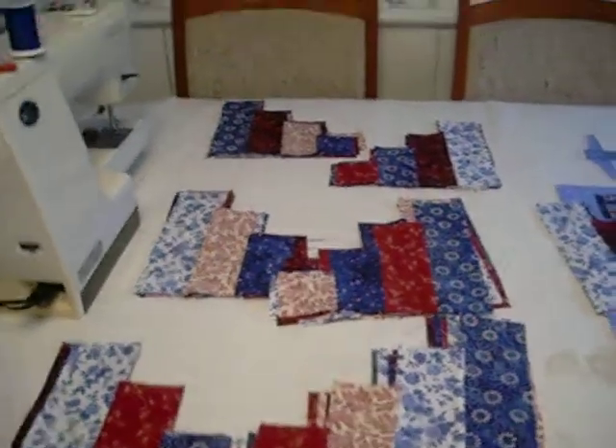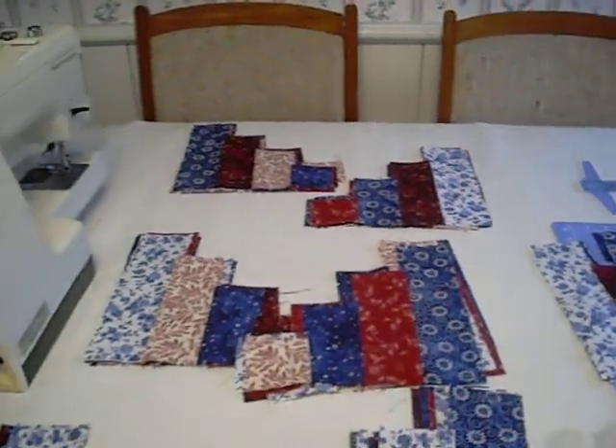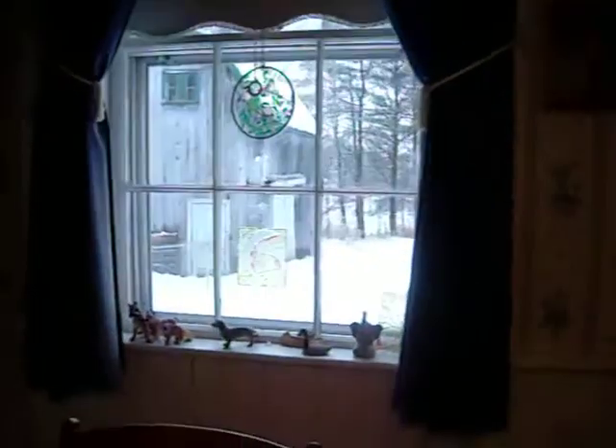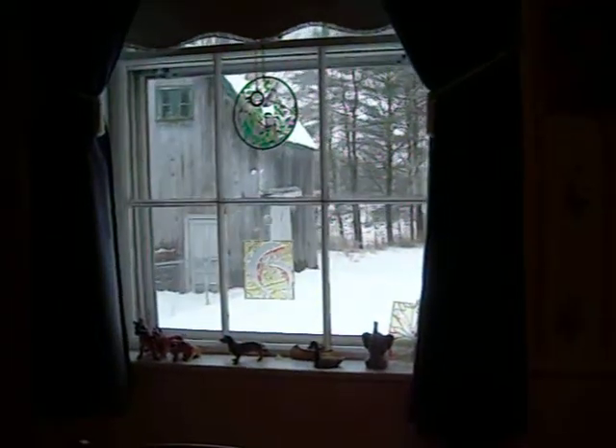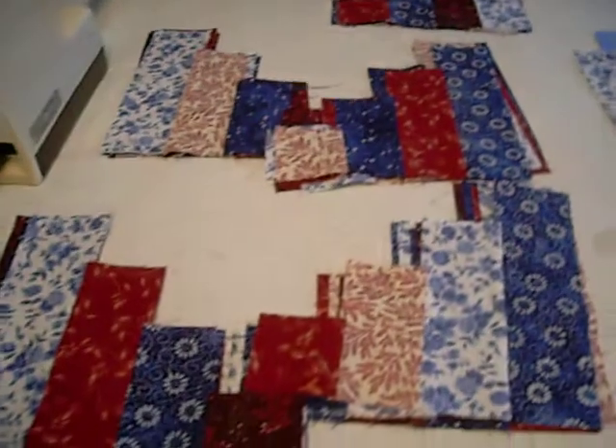I finally got a chance today to do some more sewing. It's been a snowy day out there today — you probably can't tell that it's still coming down a little bit. It might have turned to rain, but there's a lot of new snow out there. So it was a good day to stay in and do some sewing.